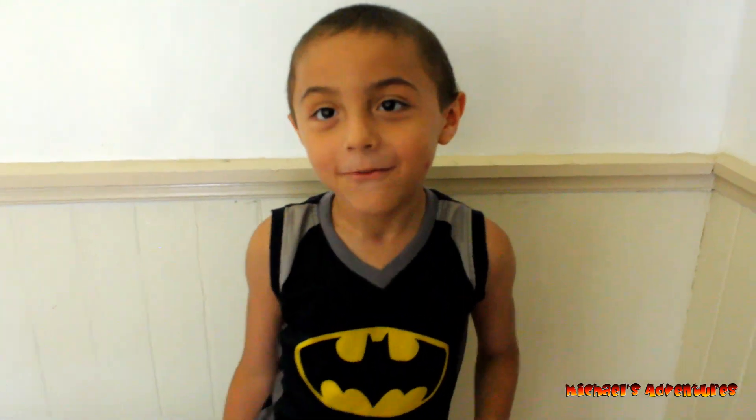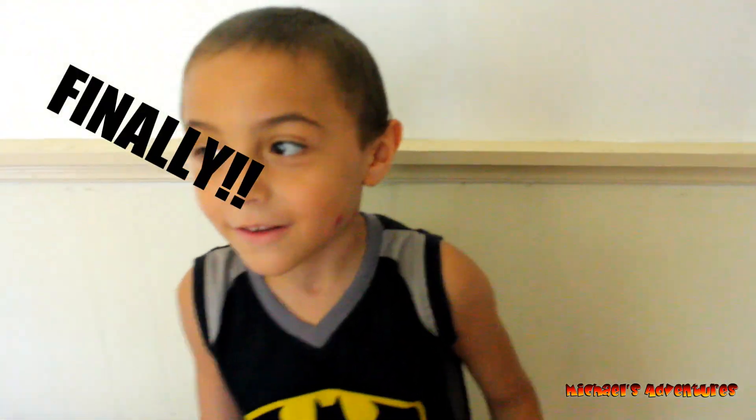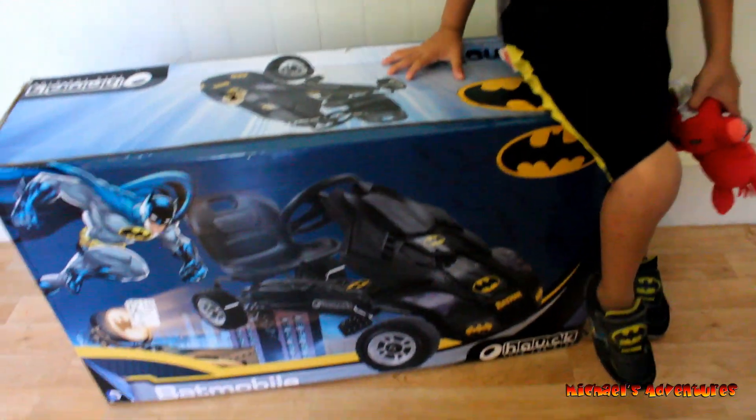It's finally time and we are going to build my Batmobile! And my dad is right there. Show him. And Maddie.